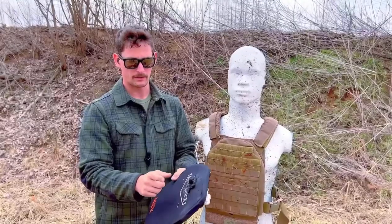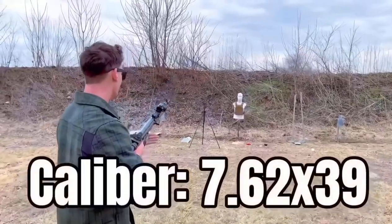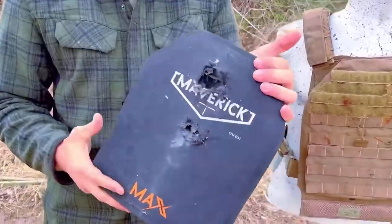So we've got a 6.5 TUI round, a 308 TUI round, and now we're going to a 7.62x39 TUI round. Same kind of deal. And this plate is really light too — that's something else I noticed.